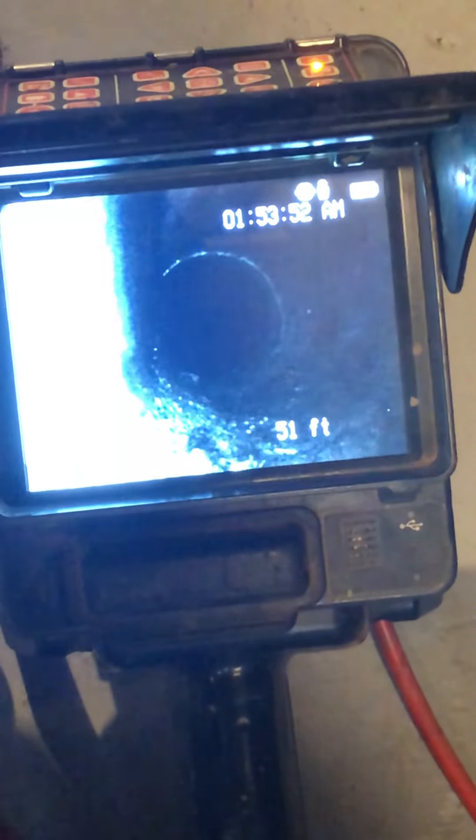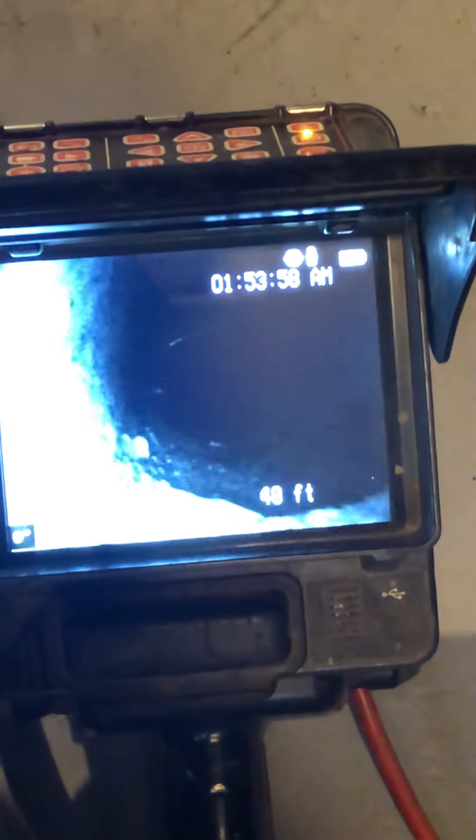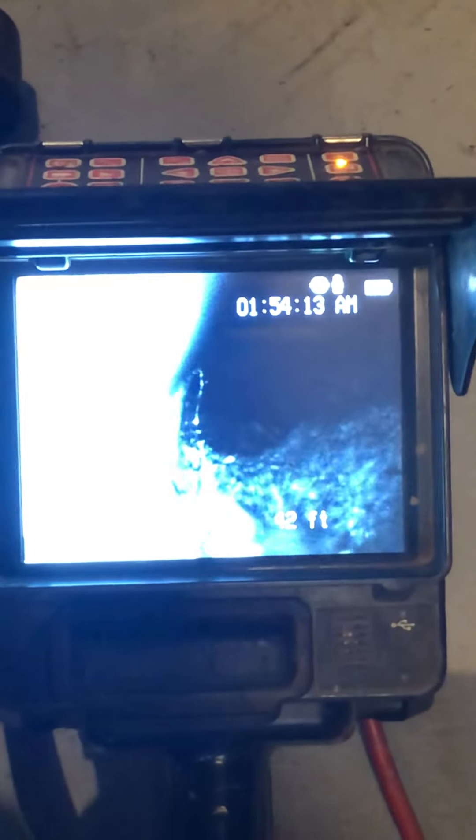Here we go. That's why we couldn't see it too well. Oh, wait a minute — go back. Keep going a little more. That's a lot of roots in there. That might be collapsed. Alright, keep going back.